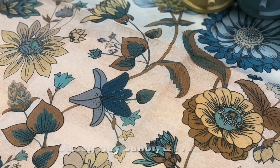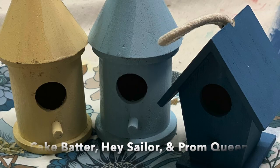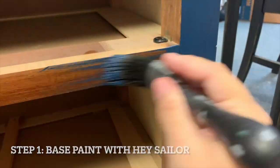I knew I wanted to use DIY paint — I haven't done a tutorial using exclusively DIY paint, so that would be this one. Using the floral pattern I chose three colors: Cake Batter, Hey Sailor, and Prom Queen. My first step is to give everything a really nice base coat, so I'm starting with the exterior and I'm coating all four sides.